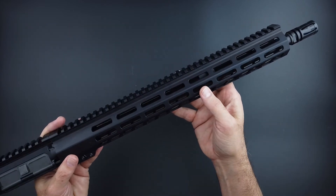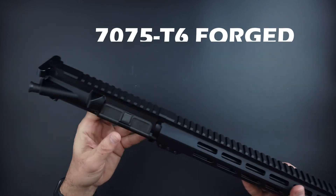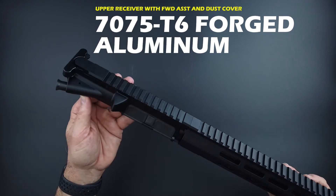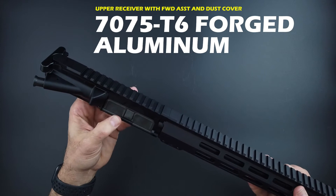It is on a 7075-T6 forged aluminum upper receiver with forward assist and dust cover installed.